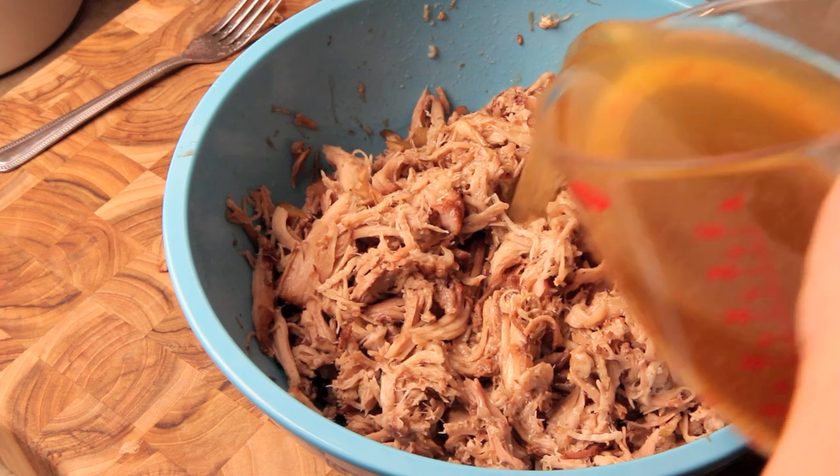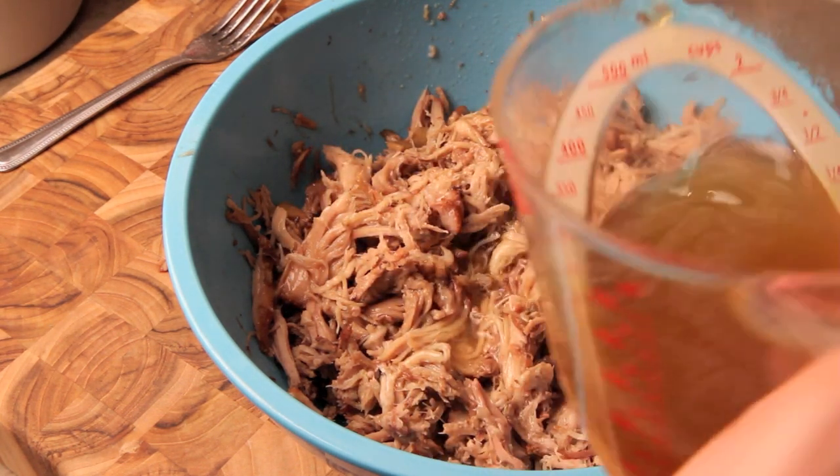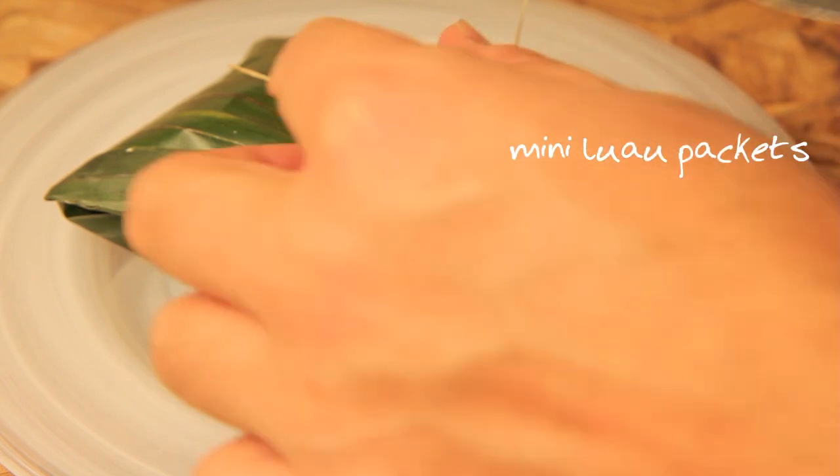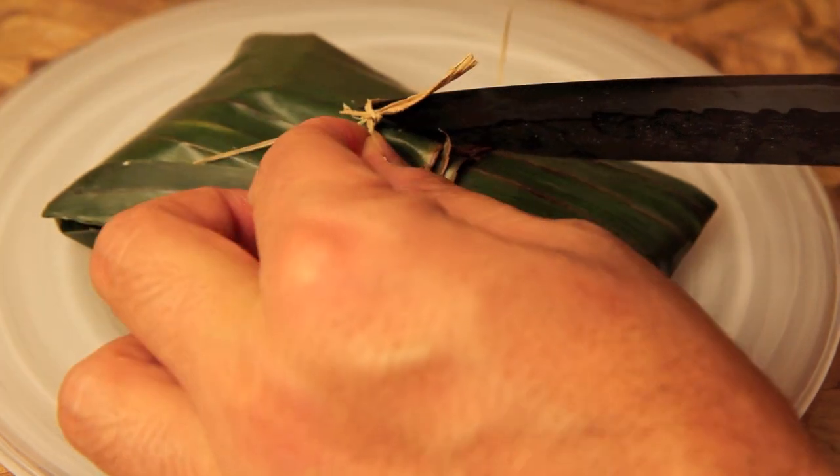From this point, you can serve it up with steamed rice, make a sandwich, ramen, or just eat it with your hands over the sink. So if you're going to be serving this at a party or picnic and you want something fun and original, let's use the rest of our banana leaf and make these luau packets.